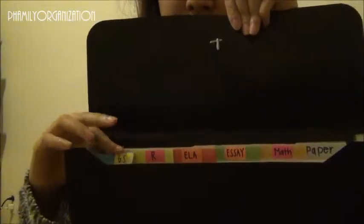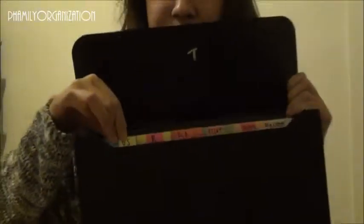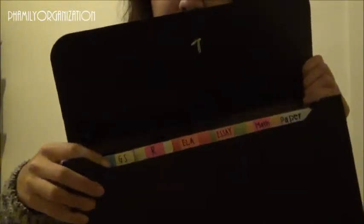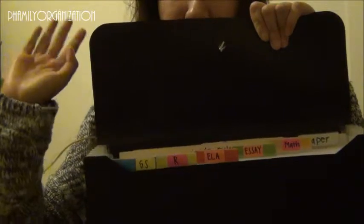Here are each of the tab dividers — they have different colors. To make these tab labels, since they change over time and I didn't have extra paper inserts, I tried writing on them with Sharpie but I could never see the tab fully. So I came up with a new idea. You can see my sections: General Studies, Religion, English, Essays, and Math.